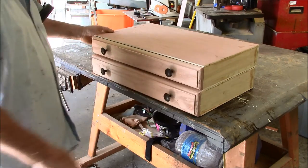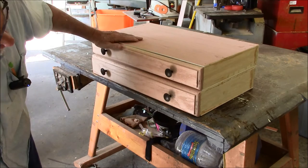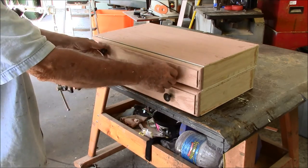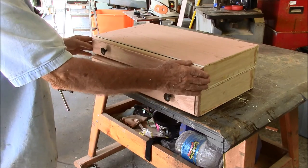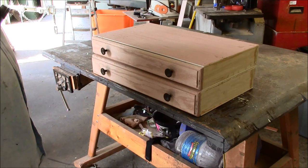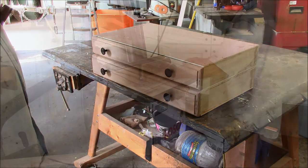Let's slide this thing in and see what she looks like. There's my new prototype — that gives me more room here between the drawers, and the drawers are tighter. Let me build two more drawers and we'll see what the whole set looks like.